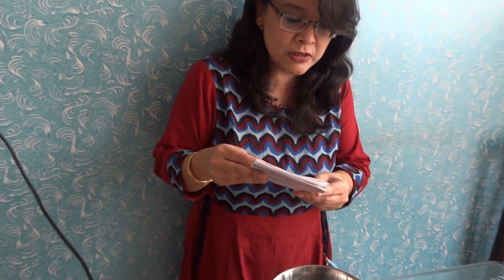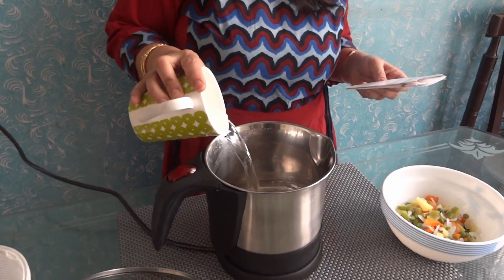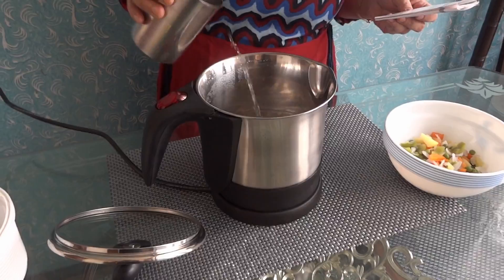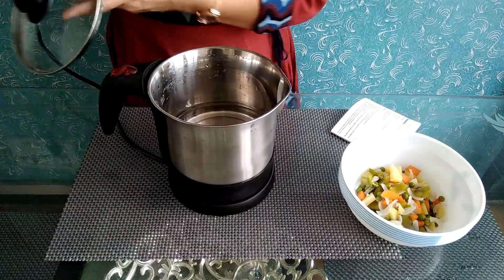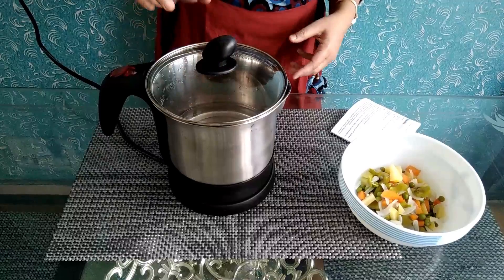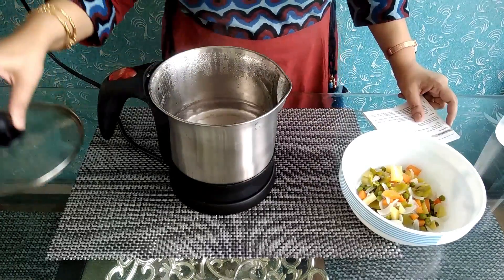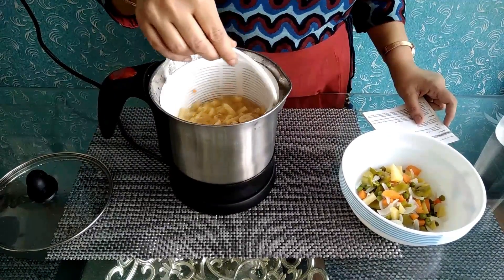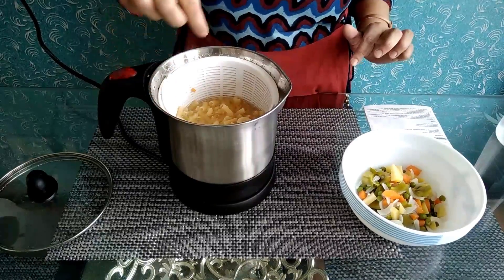Now we make noodles and pasta. The recipe says 100 grams of noodles and 500 ml of water. Add 500 ml of water in boiling mode. When it is boiled, put the pasta in the basket — a plastic basket inside the kettle.